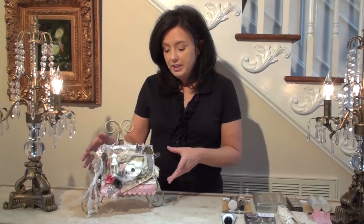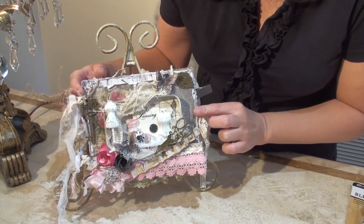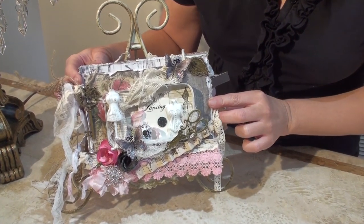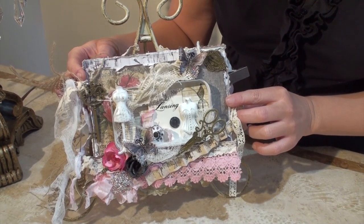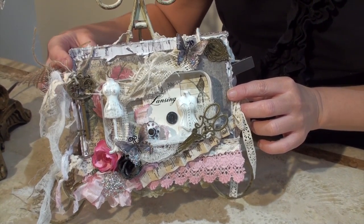Hello, everyone, and welcome to my very first video for the Renee Bouquet's YouTube channel. I'm Renee Harrison, and today I would like to do something that a lot of my followers have been asking me to do, and that is to do a walkthrough through a mini album that I created. I have a little sewing-themed mini album that I put together as a design team member for the Scraps of Darkness kit club using the August kit, Weathered and Worn, and products from my ReneeBouquets.com and Renee Bouquet's Etsy shops.